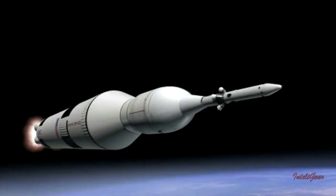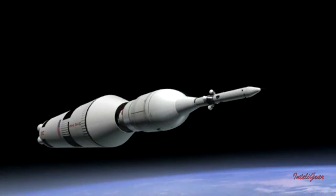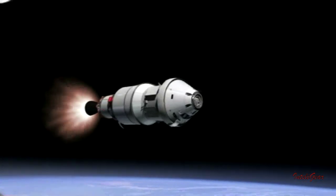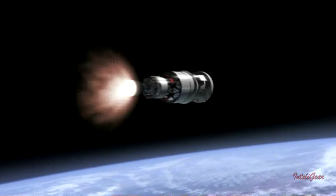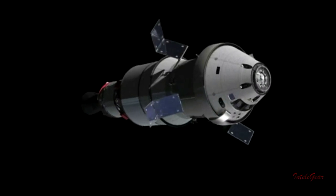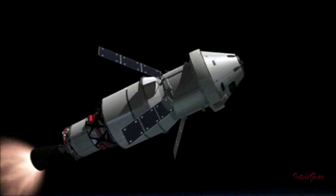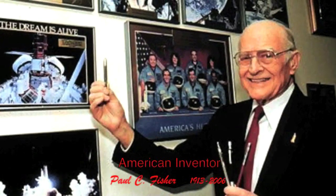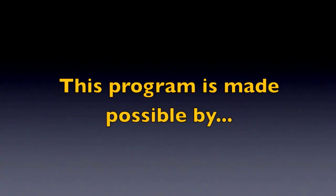Paul Fisher has certainly left his mark. His pens are used worldwide by space explorers circling the globe. His pen was used on the shuttle program and is poised to be used on future NASA missions. So hopefully the next time you use your Space Pen, remember just how amazing it is and the amazing man who made it possible.